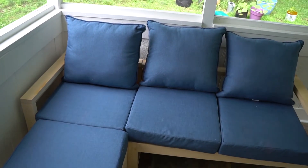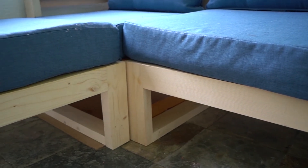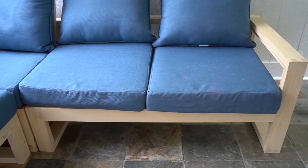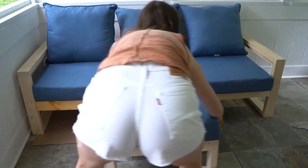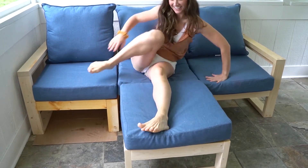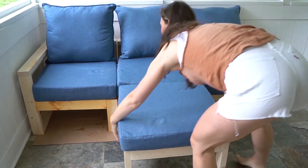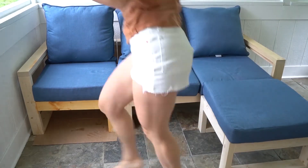I am enjoying this outdoor sofa so much — I really love it! I hope you learned how to make one for yourself. Visit my blog for step-by-step instructions with detailed plans showing which planks go where. It's so easy to make — if I could do it, you totally can too! Thank you for watching, and stay tuned for next week's patio reveal.